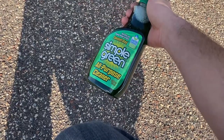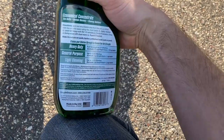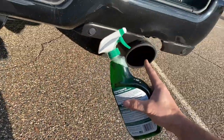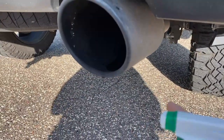Here it is — I've never used it before. It was about five bucks at the hardware store. It is concentrated; you're supposed to mix it with a little bit of water, it has dilution ratios on it. But I don't have a bucket to mix with and I want full strength, so I'm gonna just go ahead and spray it and then use a microfiber and see what happens.